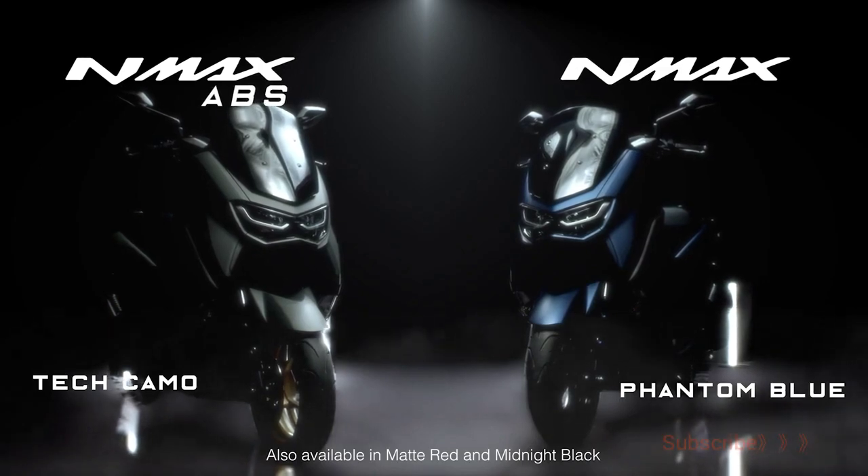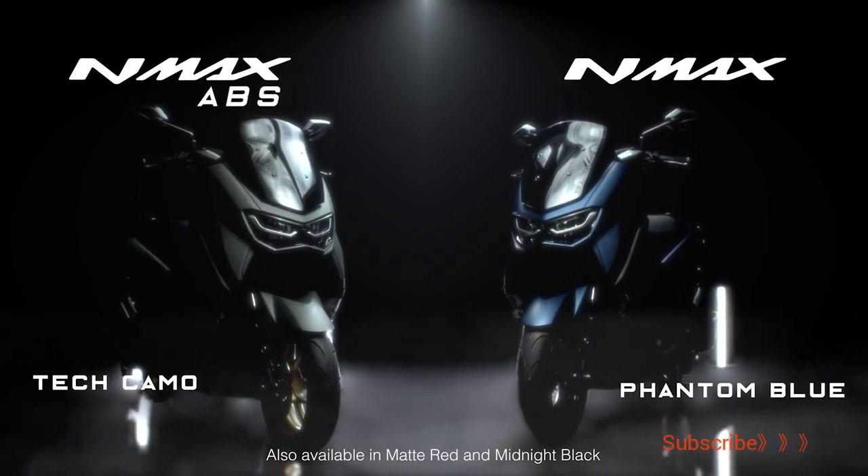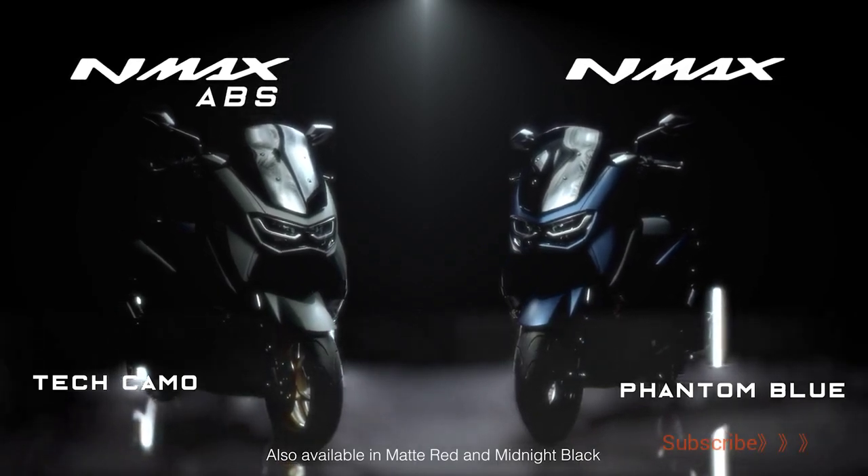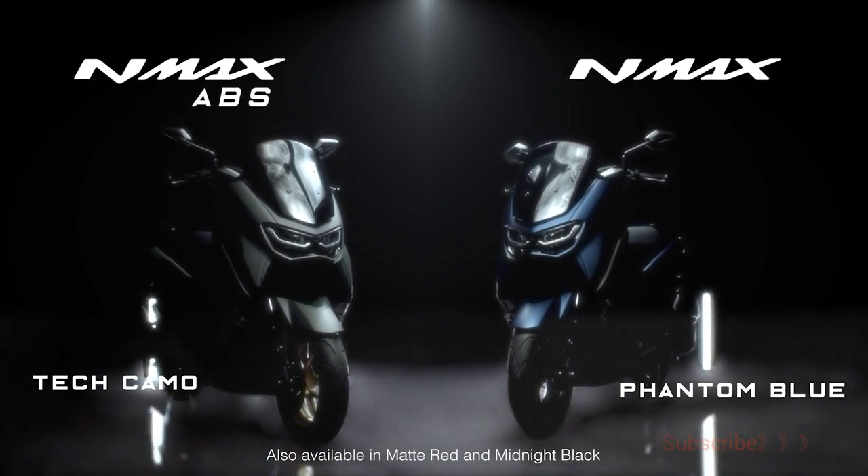The new NMAX — performance innovated, mobility perfected. Ride on this class-leading machine that delivers unparalleled mobility. Available in ABS and standard versions.